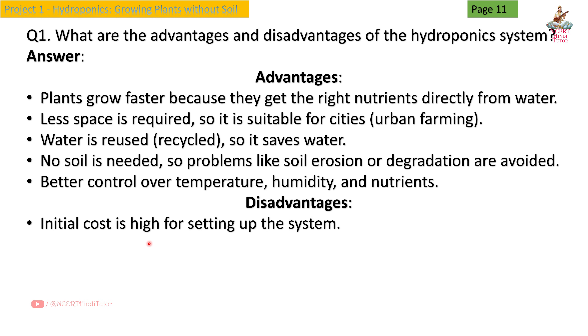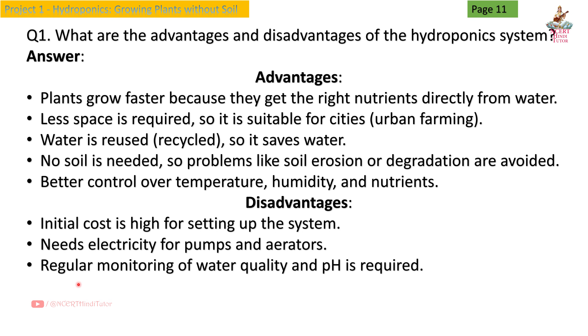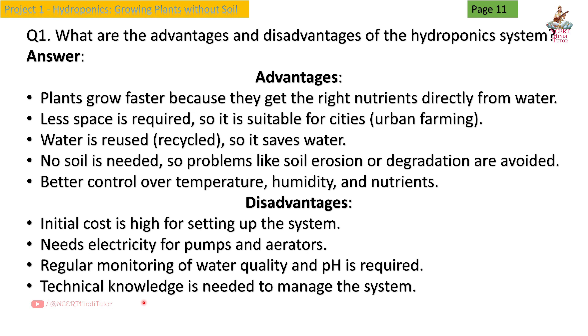Initial cost is high for setting up the system. Needs electricity for pumps and aerators. Regular monitoring of water quality and pH is required. Technical knowledge is needed to manage the system.